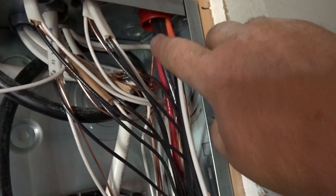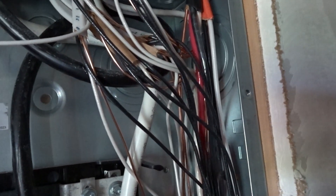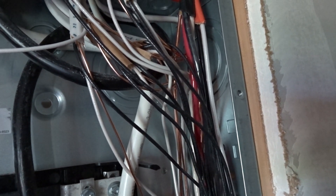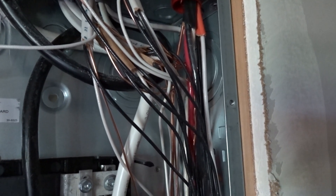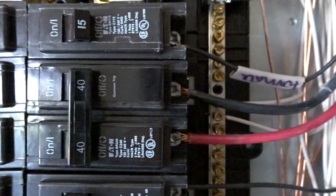The oven is an 8/3, so that's that one right there. Since we need three wires, it has a black, a red, a white, and a ground. That one's a little easier to identify. The black and the red go to the breaker, and the white will go to the neutral on that one, because ovens do need a neutral. The black and red came down and went to that breaker.